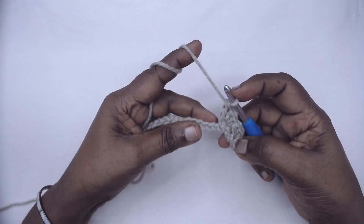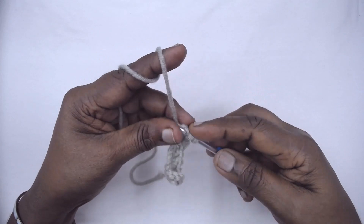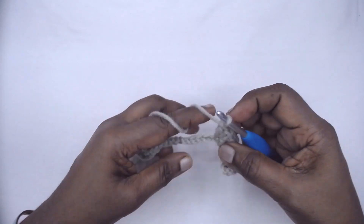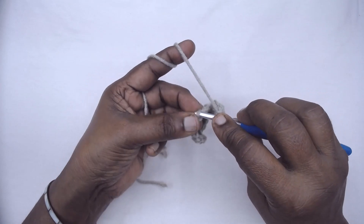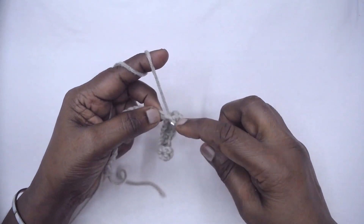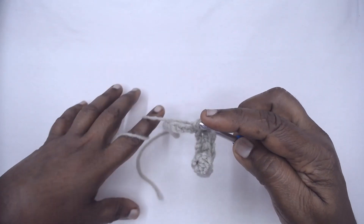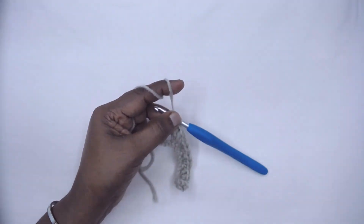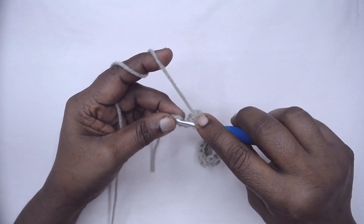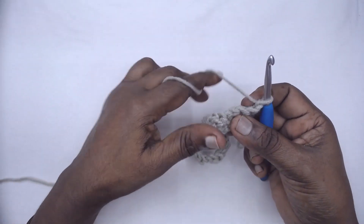Continue to the end. I'll show you one more time: skip two chains, one single crochet, one half double crochet, and one double crochet all in the same stitch. Continue till the end. At the last three chains, skip two and place one single crochet in the very last chain, then chain one to turn — this is considered to be one single crochet.